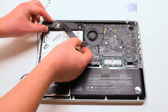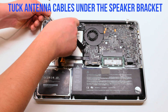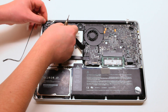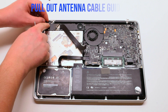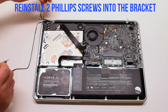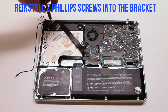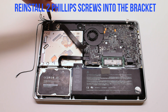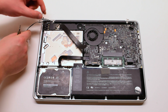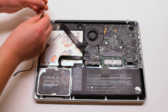Place the speaker back into position. Tuck the Wi-Fi cable antennas underneath the speaker. One of the cables has a loop — you have to put the screw in through the loop and go ahead and fasten it. The second cable also has a little metal loop; loop the Phillips head screw through it.